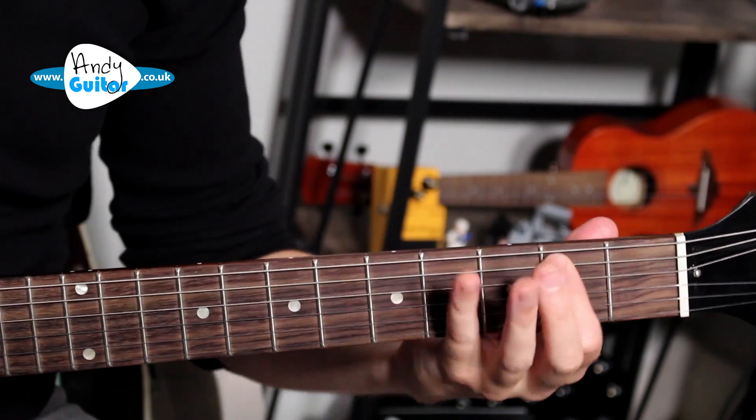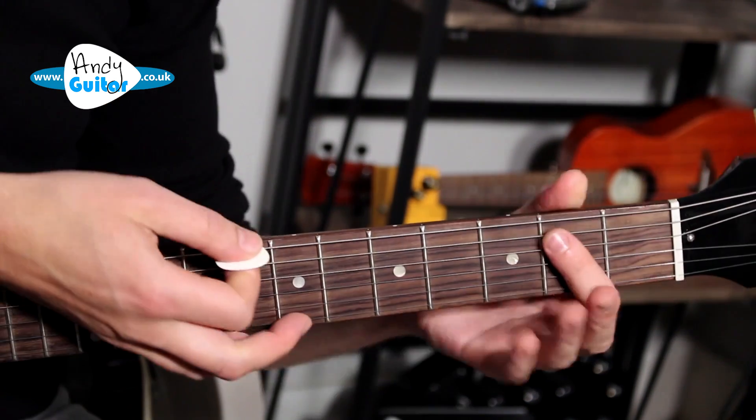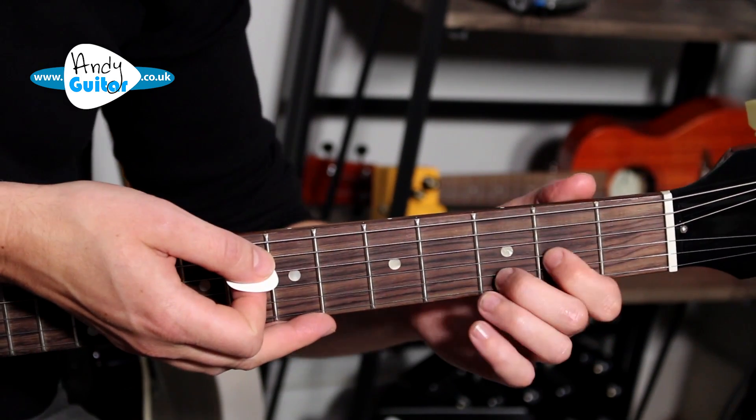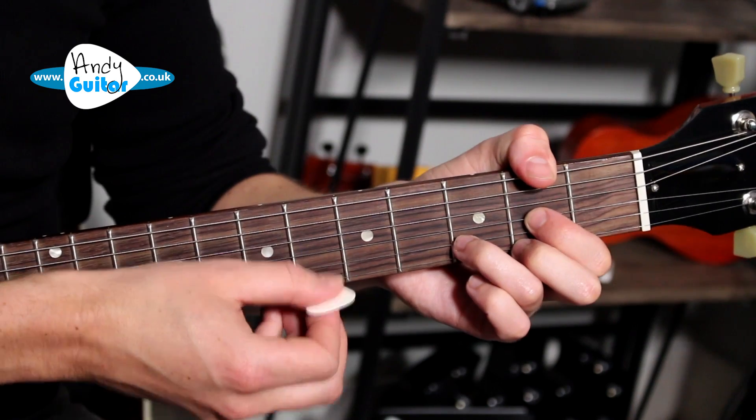Back in Black begins with the E power chord, which is just the thicker three strings and a flat first finger at the second fret — that's an E5. We then play a D5, which is a D major chord but without playing the thinnest string.